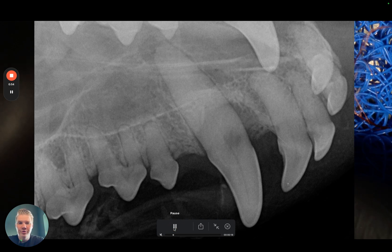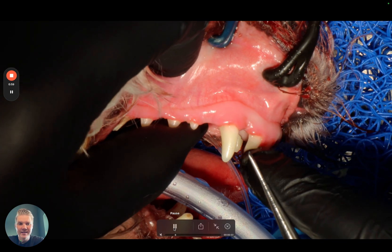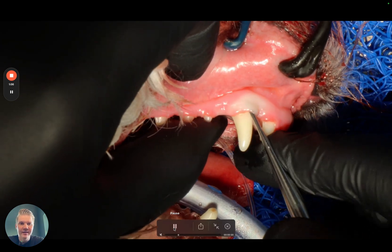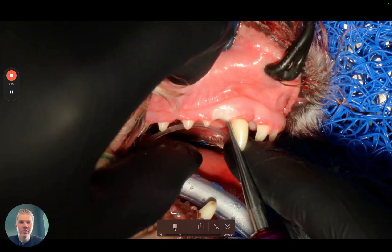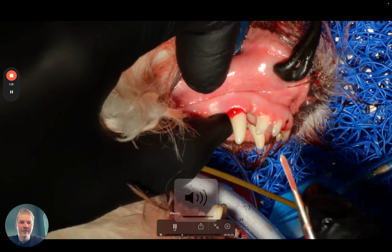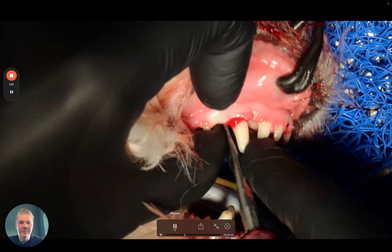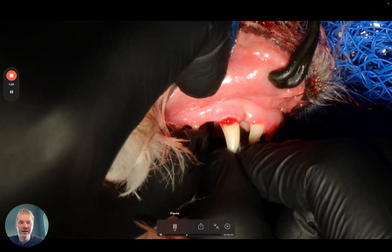So how should you do it? You should select very sharp thin luxating blades to insert. First you select the smallest blade you have, the thinnest blade, and you walk your way around cutting those periodontal ligament fibers with this instrument. Then move one size up, go 360 degrees around the tooth again, making it loose by cutting the ligament fibers. See already some mobility here.